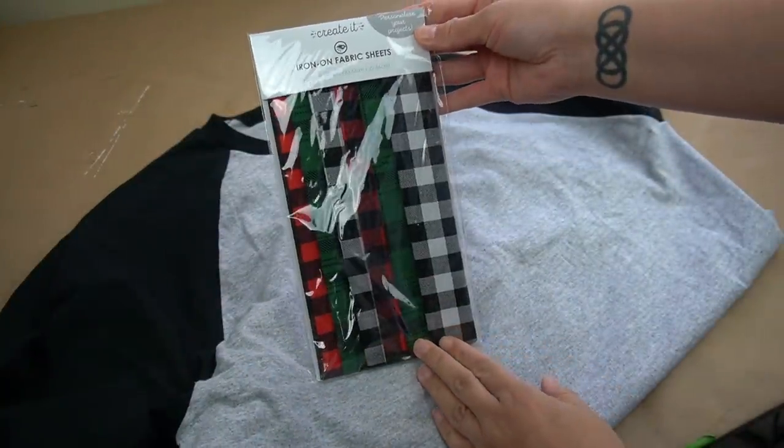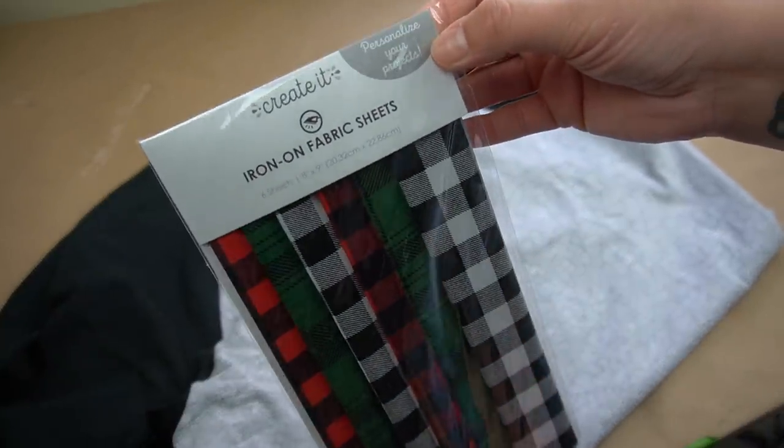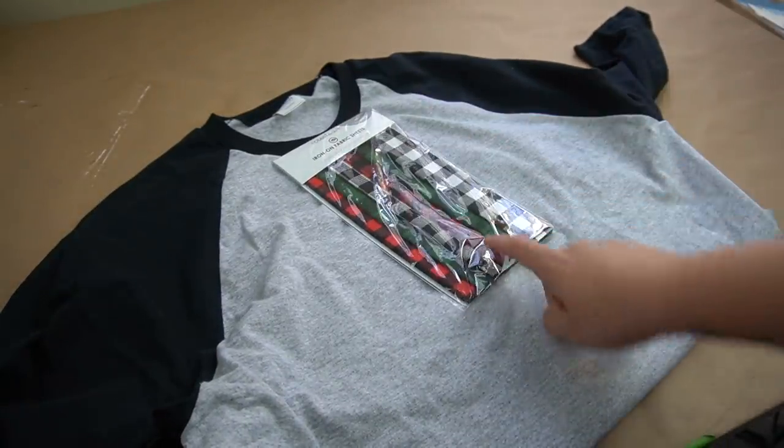Next, you're going to need these cute little iron-on fabric sheets. You can find these in your holiday section at Walmart, and they're only $6. They're going to be in an end cap along with all of their holiday fabric.